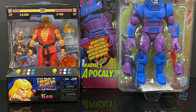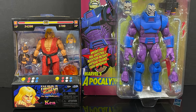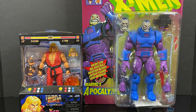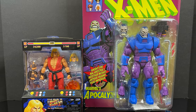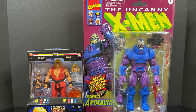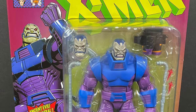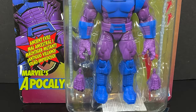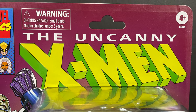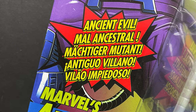Hey, welcome back everyone, Toy Shiz here, and I'm back yet again for another installment of my Marvel versus Capcom series. I love those old video games — Marvel versus Capcom, X-Men versus Street Fighter, Marvel Superheroes versus Street Fighter, you name it, we got it. We have a brand new Jada Toys Street Fighter 2 figure to check out, along with an old-school Marvel Legends. This is on the Marvel Legends Retro X-Men card backs, with lovely artwork by artist David Nakayama with some ancient evil action.